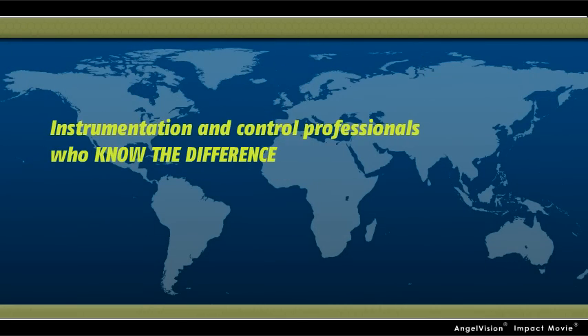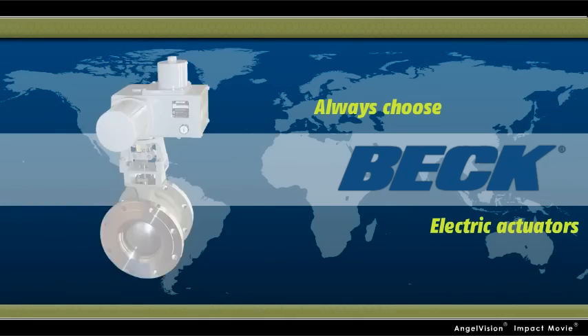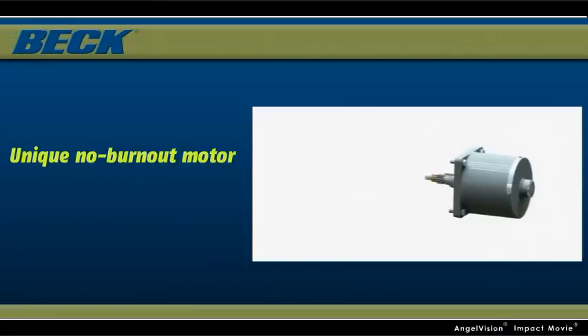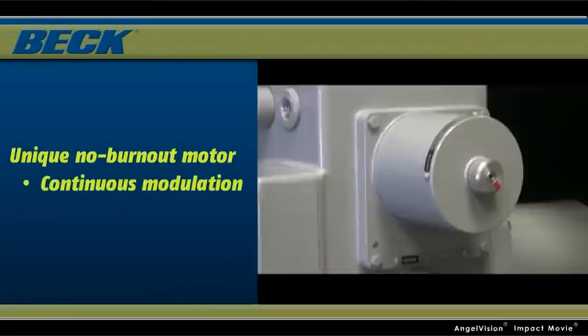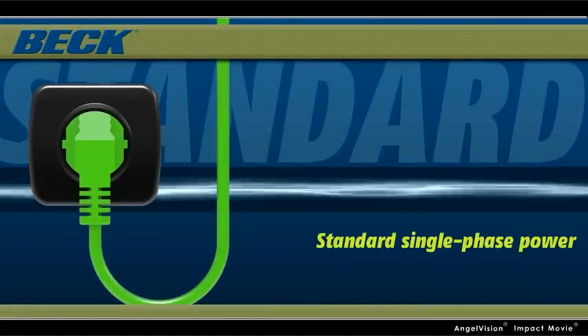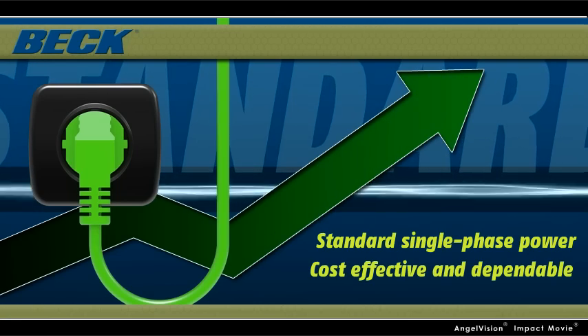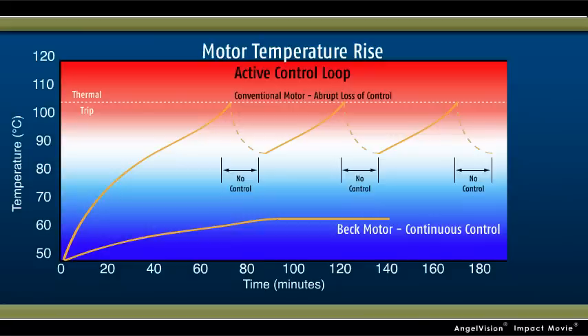That's why instrumentation and control professionals and industries around the globe, who know the difference, always choose Beck electric actuators from Harold Beck & Sons. Unlike pneumatic and conventional electric actuators, Beck actuators feature a unique no-burnout motor that allows for continuous modulation and precise repeatable positioning. Plus, they run on standard single-phase power, not instrument air, further increasing cost-effectiveness and dependability. Their synchronous inductor motor can tolerate continuous modulation without duty cycle limitations or a loss of performance.